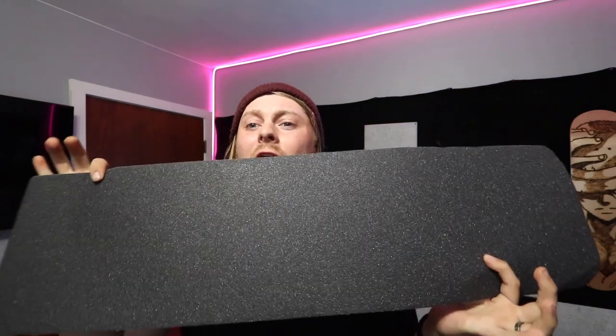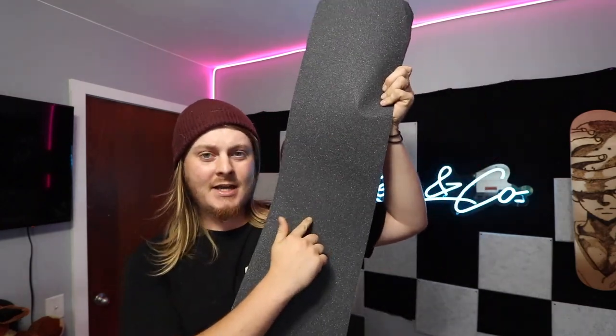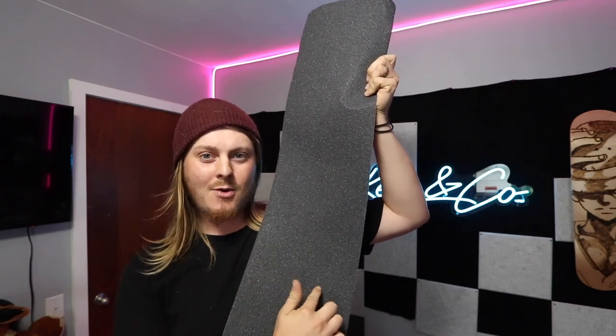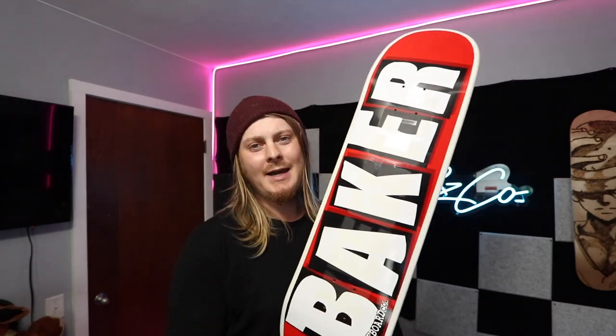For the next video in the series we are going to be customizing the grip, so I need you to leave a comment down below on what we should do. I'm thinking of doing a One Punch Man logo — just the fist and then the One Punch Man name with the logo underneath. Or I could cut it out to fit the deck, but then you'd see blue, and I don't know how I feel about that with the red and black theme — I think it would throw it off. Let me know in the comments below what I should do next.